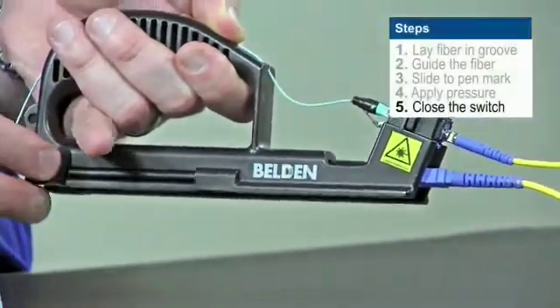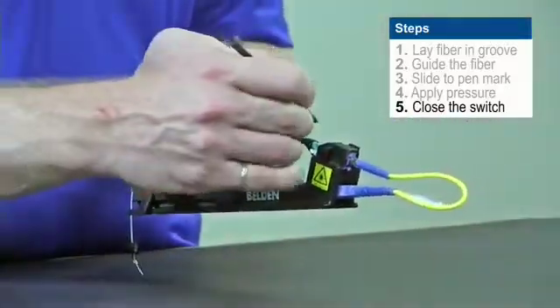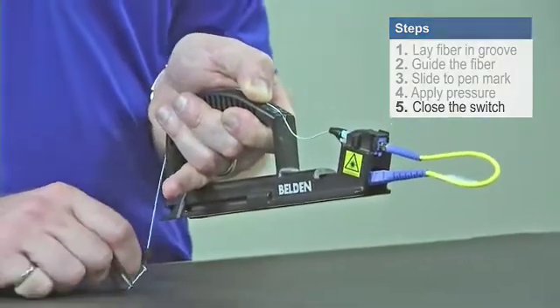To close the activator switch, we can simply remove the stylus from the back of the installation handle and use that to flick the switch to close the activator and lock the fiber into place.